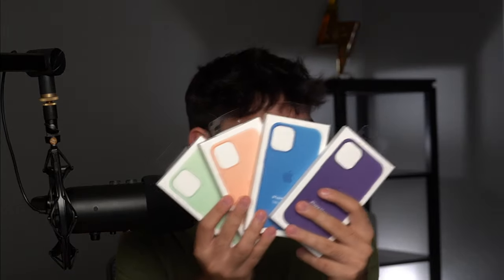So we have four brand new silicone cases — very interesting, I love the colors so far. We also have a brand new leather case for the iPhone 12 in purple, to match the purple iPhone 12. And then we also have a brand new leather wallet color.